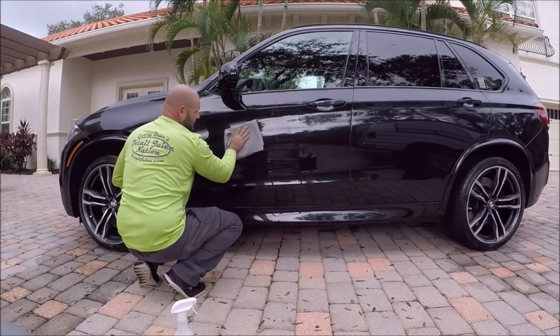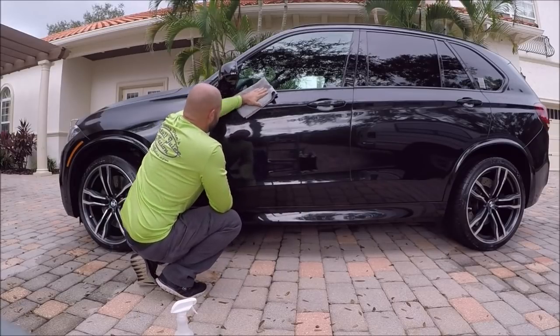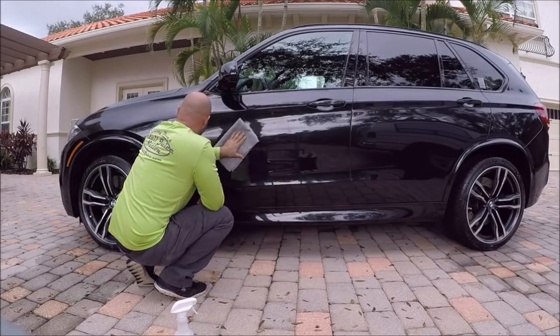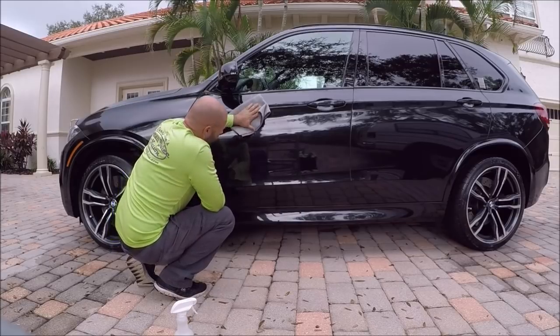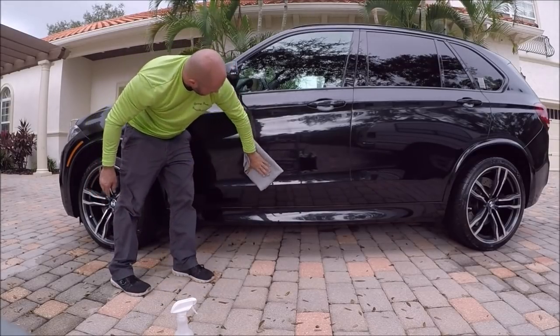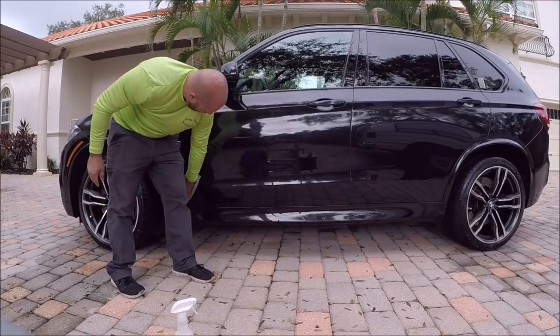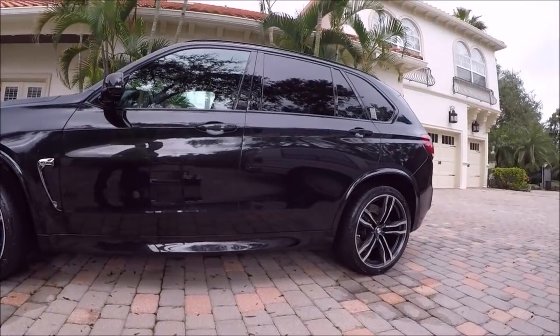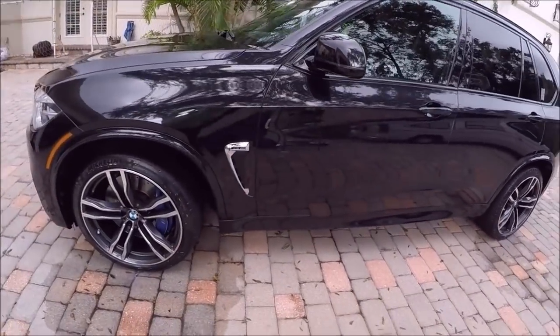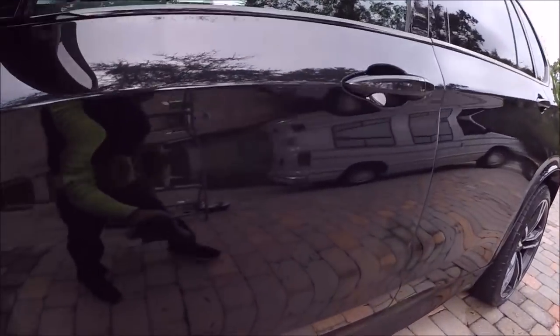I wasn't going to — I was literally going to work on this for at least another season before I released it, but because it works so well right now, I'm going to go ahead and release it. What I mean when I say 'definitive line' — notice how amazing that looks, and look at that line — you can tell where I applied it.